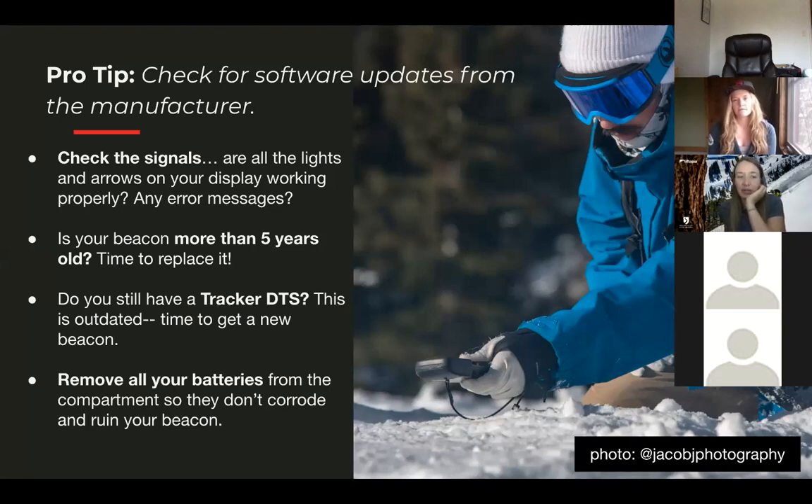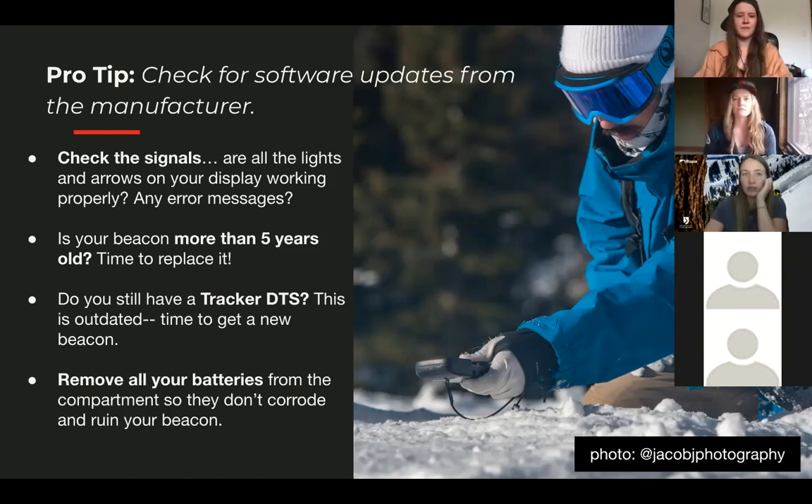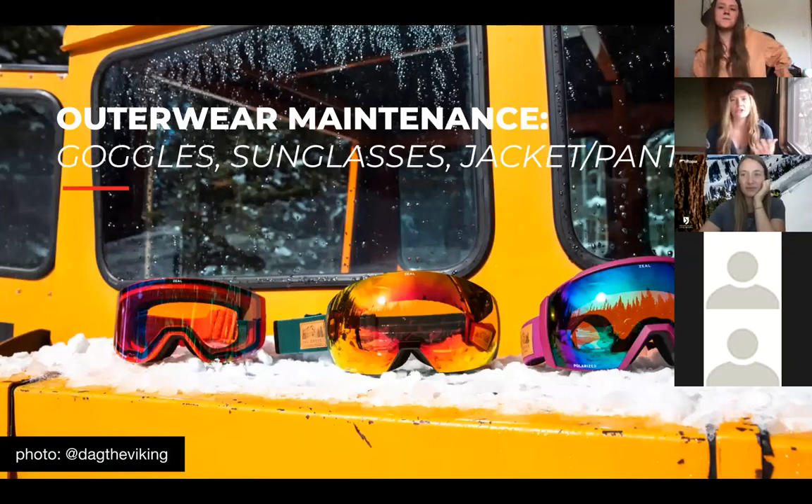Take out the batteries from your battery compartment for summer storage. So often in avalanche courses, people show up with their beacon not working and you open it and it's corroded. A really easy way to extend the life of your beacon: take out the batteries and put three brand new batteries in the container you're storing the beacon in for the summer. When you pull it out, the new batteries are right there. Use the partially used batteries for your label maker or other non-essential tools. If you're not sure about your beacon, call the manufacturer to check if a software update is recommended.